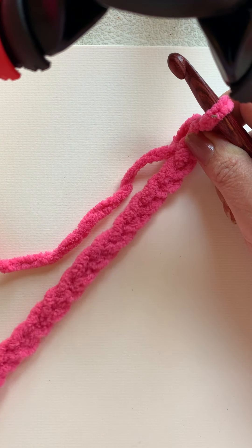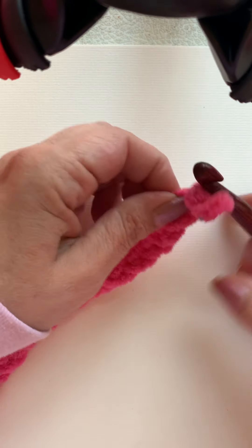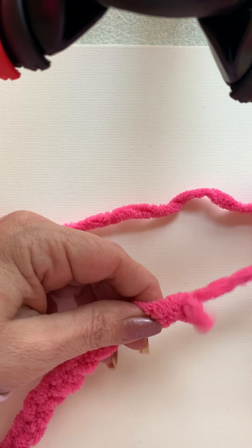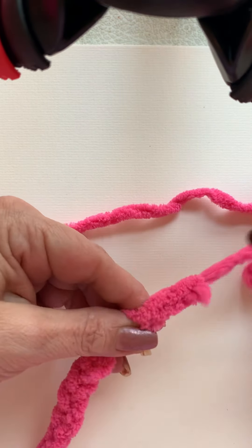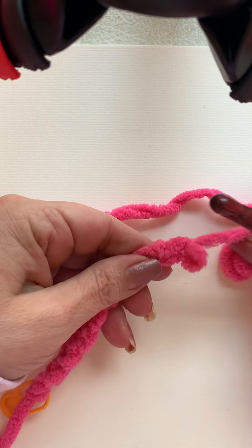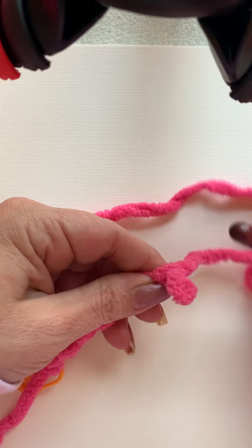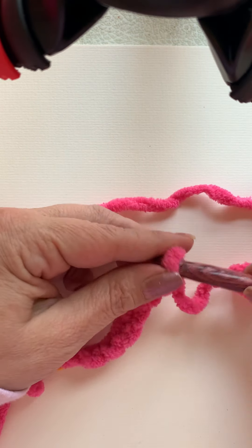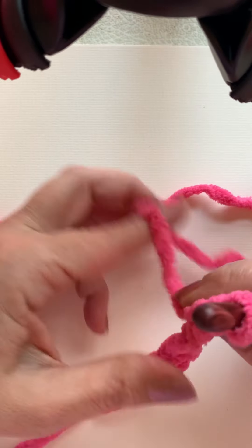I'm going to pull some of these out and we're going to pretend like I'm making a baby blanket, which I think is the best project for a beginner — especially if you use this big fat yarn because it'll work up really quickly. It's like a little bit of instant gratification.